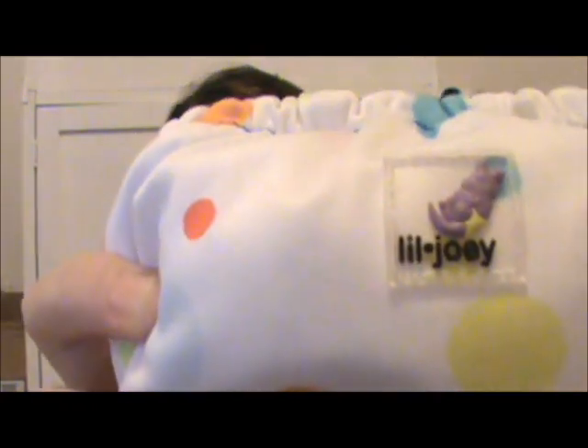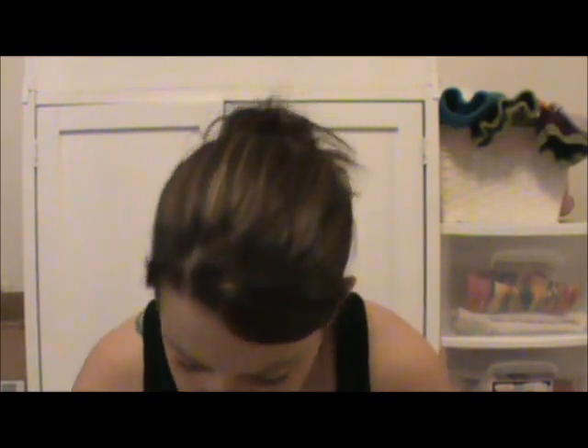The first one I'm going to be doing is the Little Joey. It's made by Rumparoos and it's designed to fit from 4 to 12 pounds. Violet was born at about 8 pounds 6 ounces and 21 and a quarter inches long, so that gives you something to imagine.